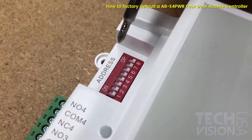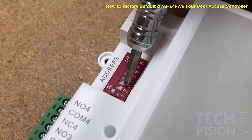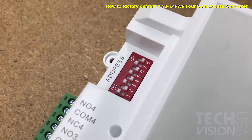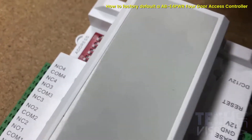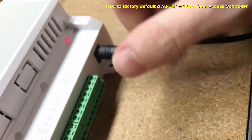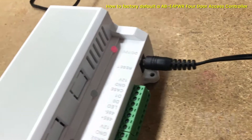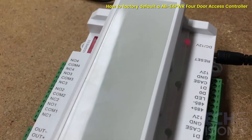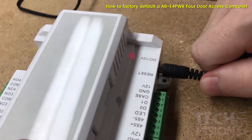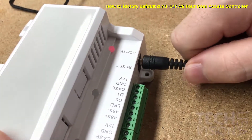To begin, the unit will be disconnected from power. Then you'll change the state of the address pins 1, 3, 5, and 7 to all be on. Then you can go ahead and connect your 12 volt DC power source. The unit will now beep twice. This process will take about 10 seconds, and you can go ahead and disconnect power.